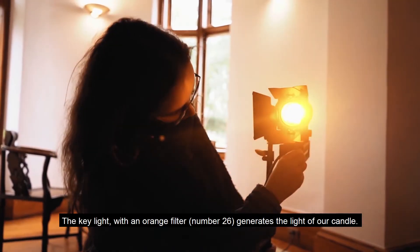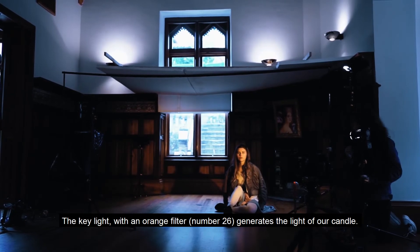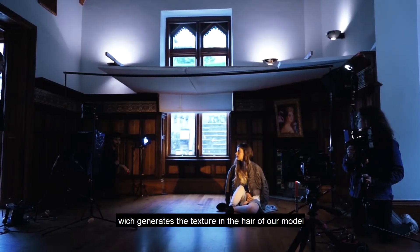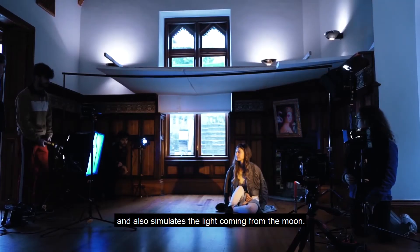The key light, with an orange filter number 26, generates the light of our candle. For the backlight, we have put a blue filter which generates the texture in the hair of our model and also simulates the light coming from the moon.